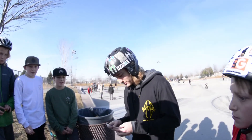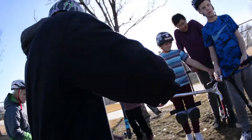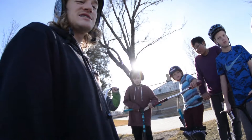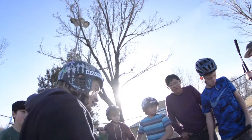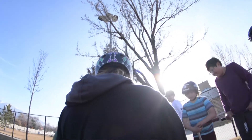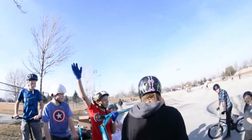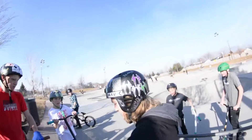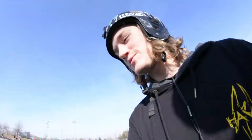I thought there would be more stickers — I'm very limited. I just gave out all of my Proper stickers. Chris, send me some more, I know you'll be watching this.